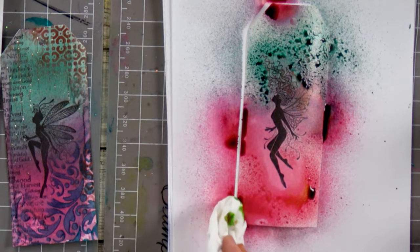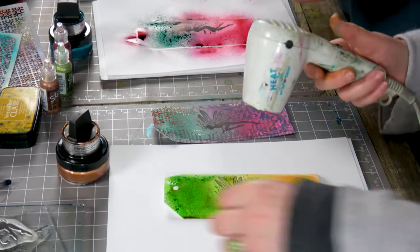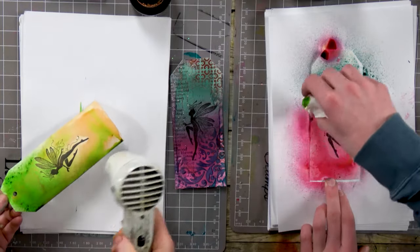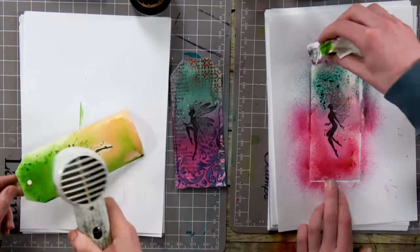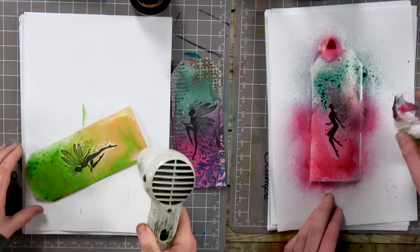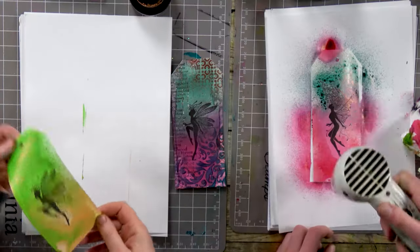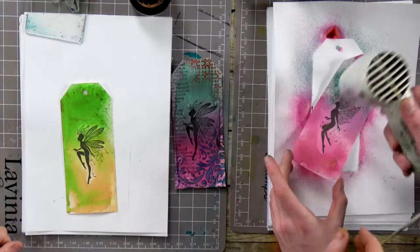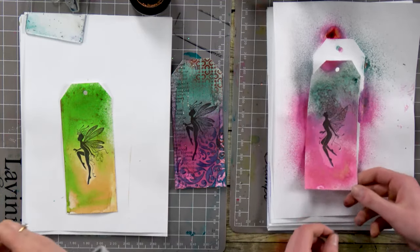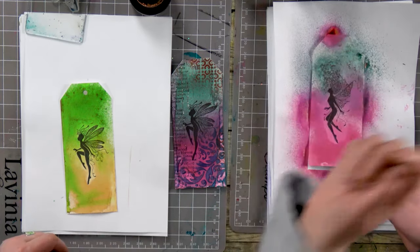You can always dab those little pools up if you like. I'm going to dry that off now. I can remember just trying spraying over the top one day and getting really excited by the effect because of how the mica sticks to the stamped image. What I'm going to show you now is that watery effect.